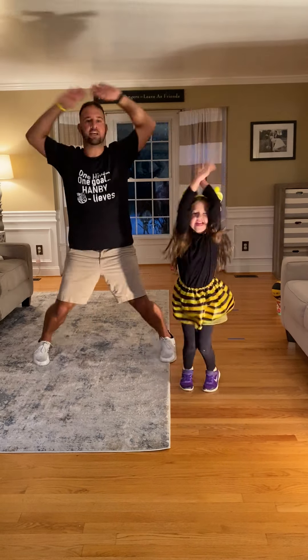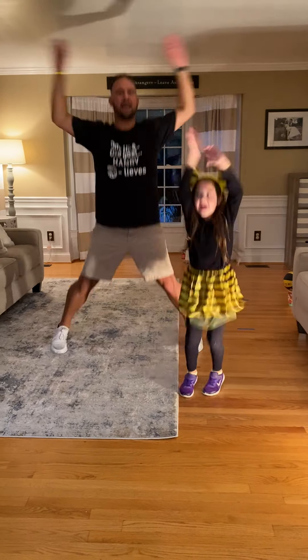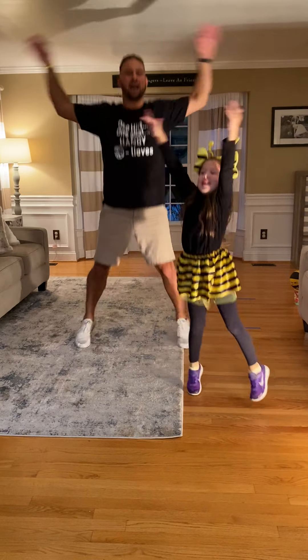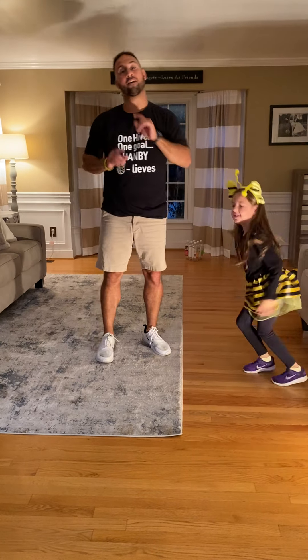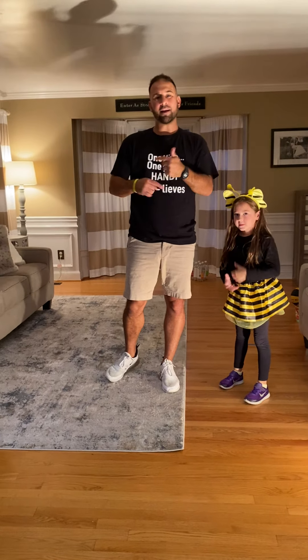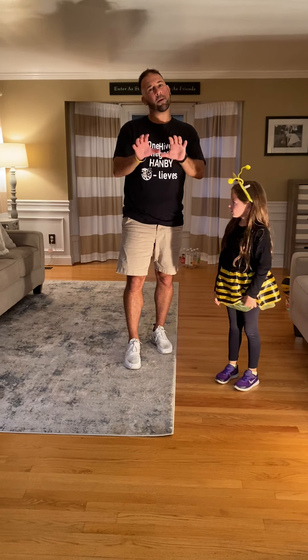Together. Ready? Set. 1, 2, 3, 4, 5, 6, 7, 8, 9, 10. Woo! Get the vibe! So that was super easy. Now I'm going to change it up a little bit.